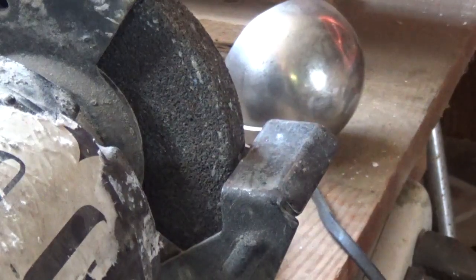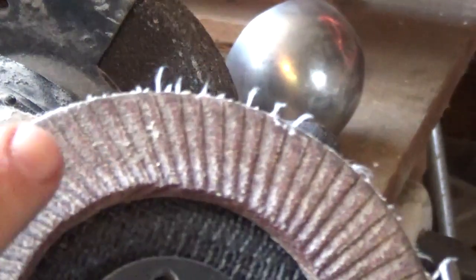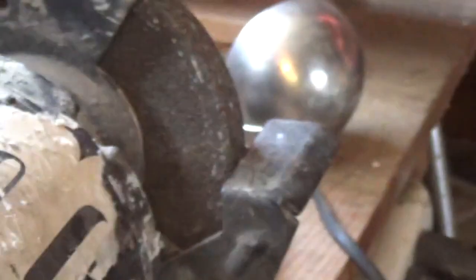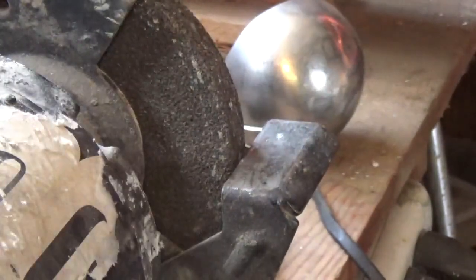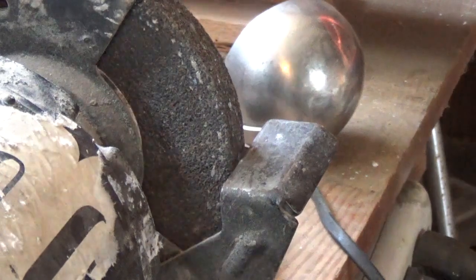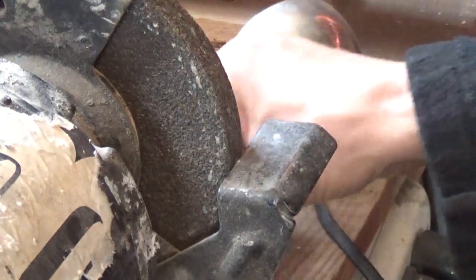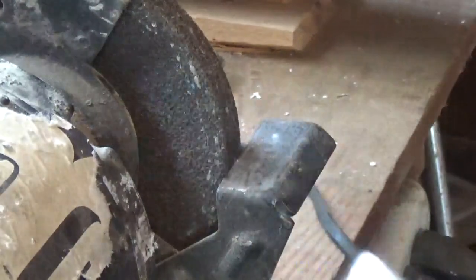You can use an angle grinder for spark testing these metals. Just remember, the pad you have on your angle grinder is going to help determine what kind of spark it puts off. Softer pads are not going to give you good identification, whereas a harder grinding bit made out of stone will show you the spark better and give you a better idea of what kind of metal you're dealing with — if you don't have a dedicated spark-testing tool.